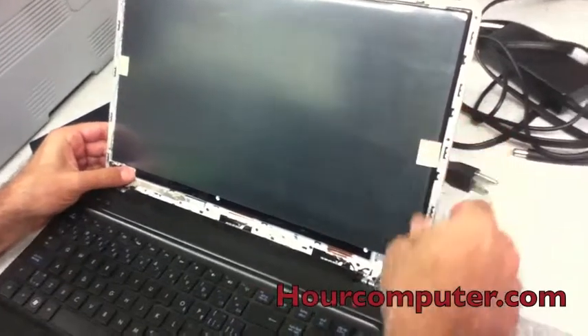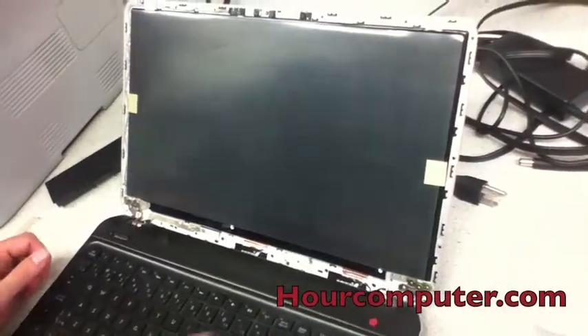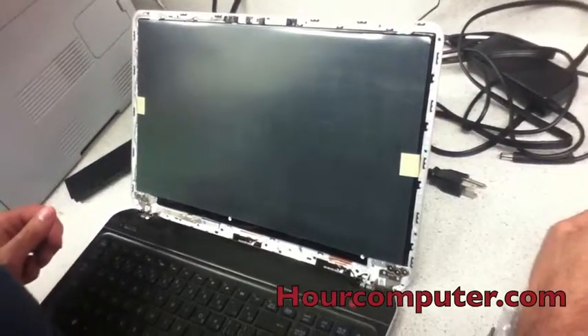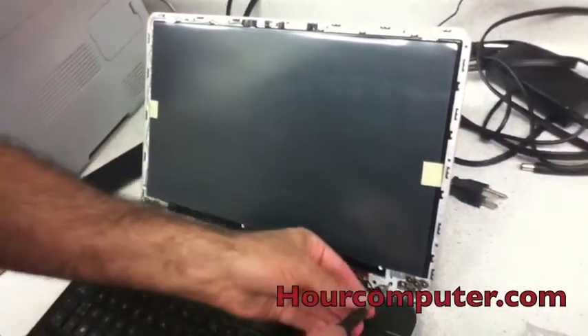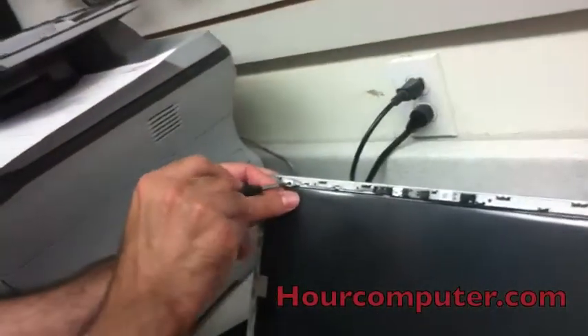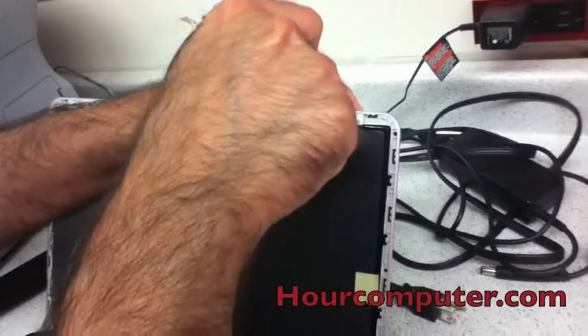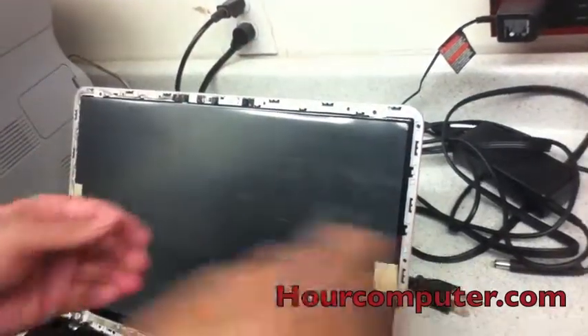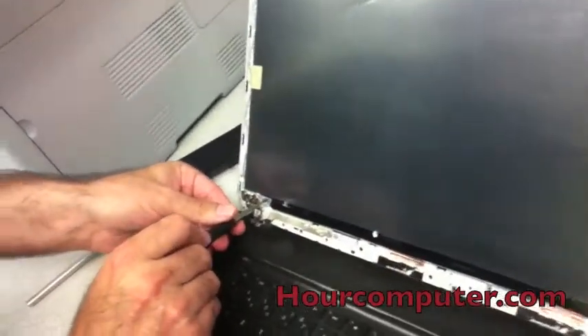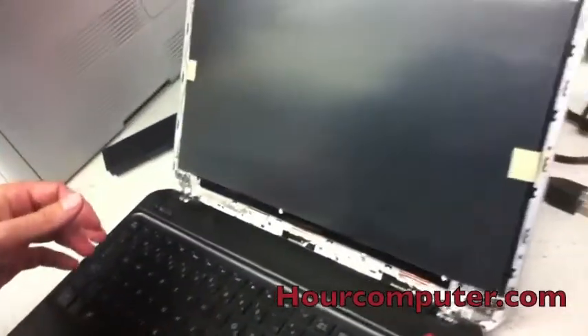This goes right underneath here, and this goes right underneath there. Now we're going to secure it with the screws. Don't over-screw. It's a good move when screwing these on that you put it on nice and light before making it firm. So now we'll just take the little screens off.